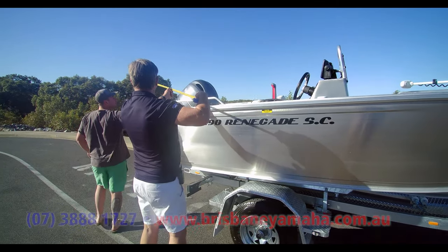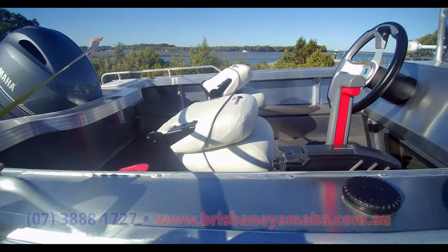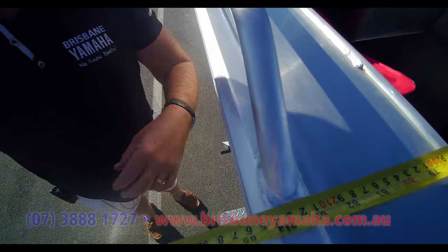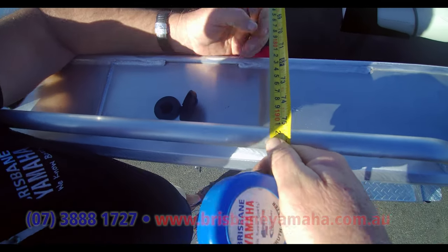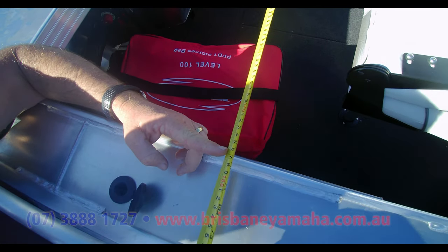I'll get you over the other side there, Clint. We'll come just where this rail is and put it on the outside of the boat — 2'10", 50. Now come on to the inside, Clint, so we can just see what the interior is. And what we are is 1'7", 60. 1-meter 760.